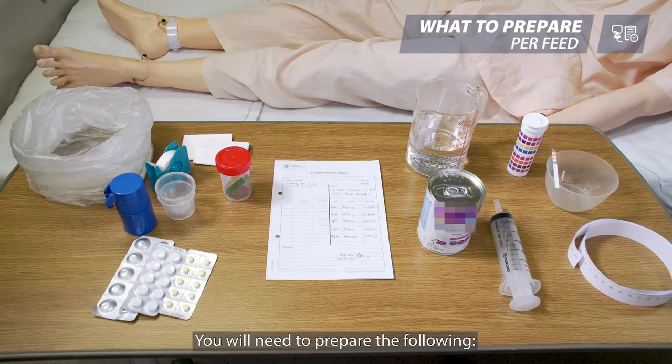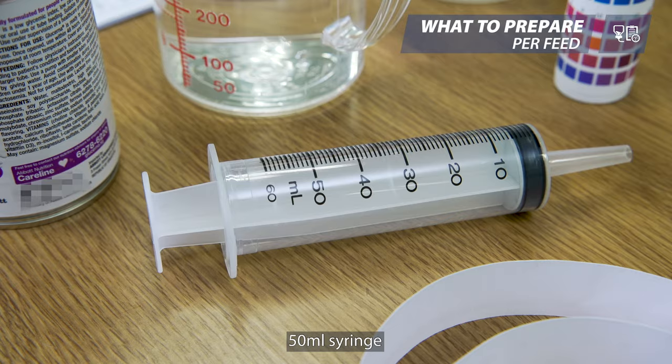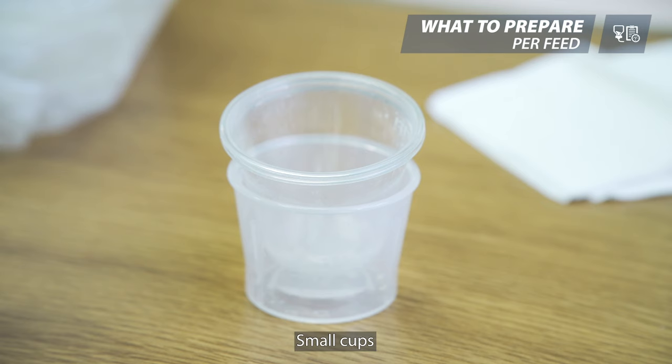You will need to prepare the following: oral nutrition supplement as prescribed, 50 ml syringe, a jug of water, pH strips and a small bowl, and small cups.